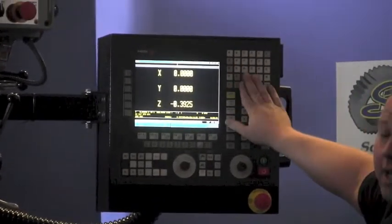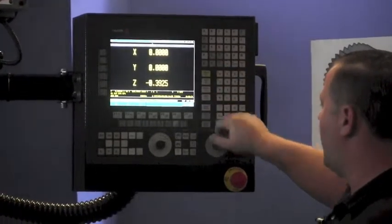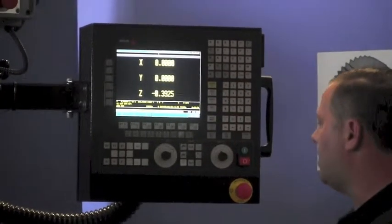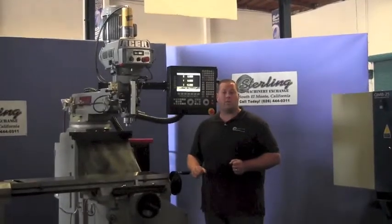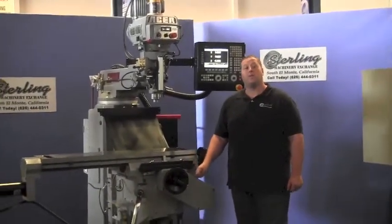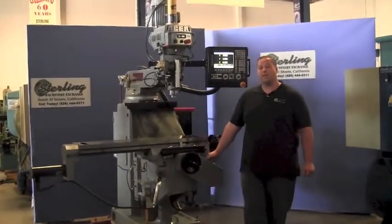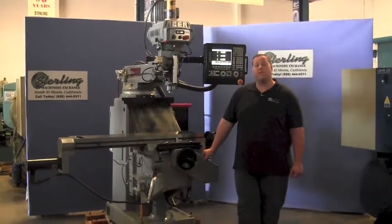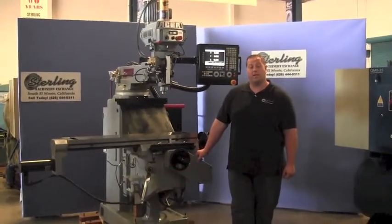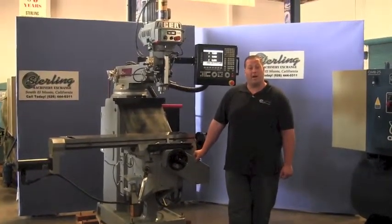There are many hot buttons in different colors making it easy to identify the most-used functions. You can change all your speeds and do different types of programming: conversational, G-code, or standard manual. Very quick and easy to use. If you're interested in this machine or any other, we carry new and used CNC mills, vertical mills, drills, and all types of machining centers. Please call us at 626-444-0311 or visit sterlingmachinery.com to check our current inventory.